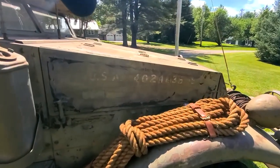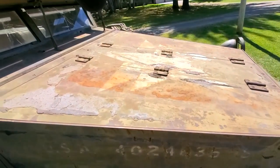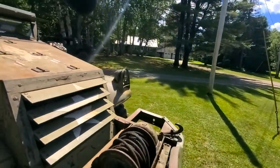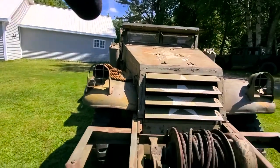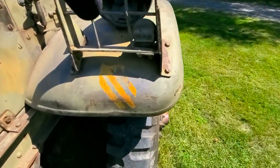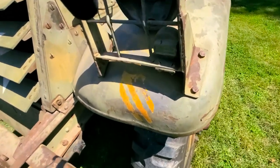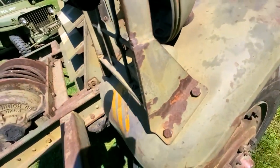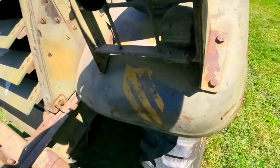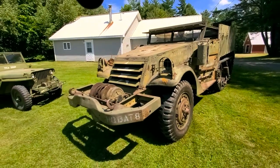The hood number is the original number that came on the truck, and you can see two stars showing through — the original and the later one painted on it. One thing that remains a mystery: there is an original unit crest on the vehicle, and if you know the history of this or what unit it belongs to, please let us know in the comments. This shield is original and came on the truck, and we'd really like to know what unit it goes to.